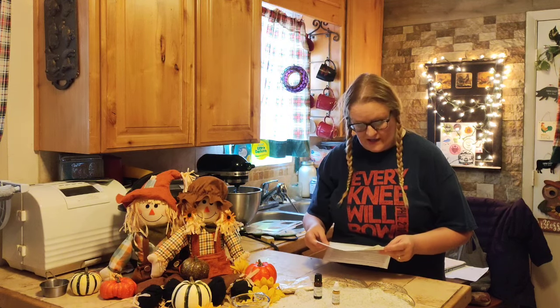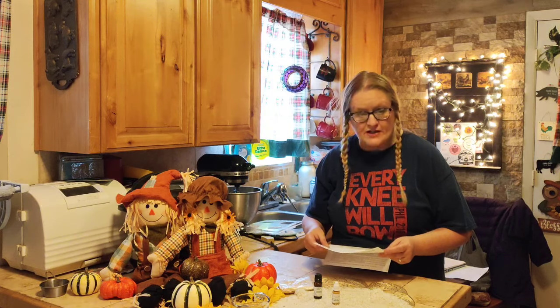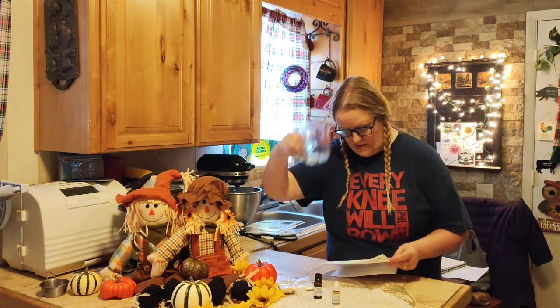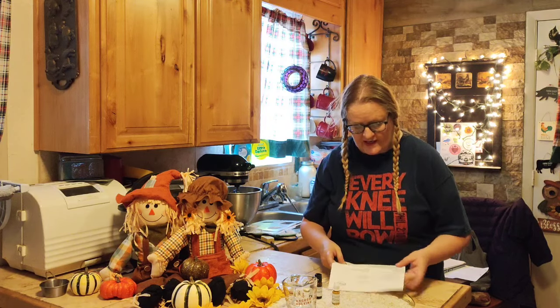It says you will need a microwave, wooden sticks, kitchen knife, plastic wrap, cutting board, microwave safe measuring cup, rubbing alcohol to spray, and a pair of scissors. That's what it says you will need.